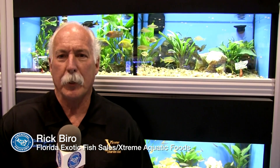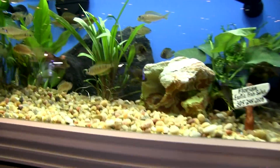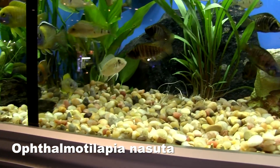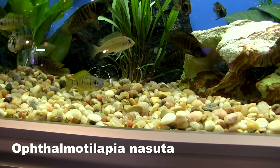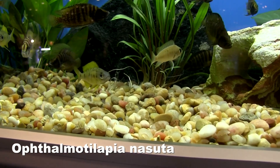It's ophthalmo tilapia tiger nesuda — it's really yellow. It's an upper water fish that stays in the upper water column. The males get really long ventral fins with egg spots at the very end. When actively breeding, the male will display all that for the female. The female comes up to lay the eggs, and the male uses those egg spots to entice her to drop them. Then it spins around, fertilizes the eggs, and the female will pick them up — it's a mouth brooder.